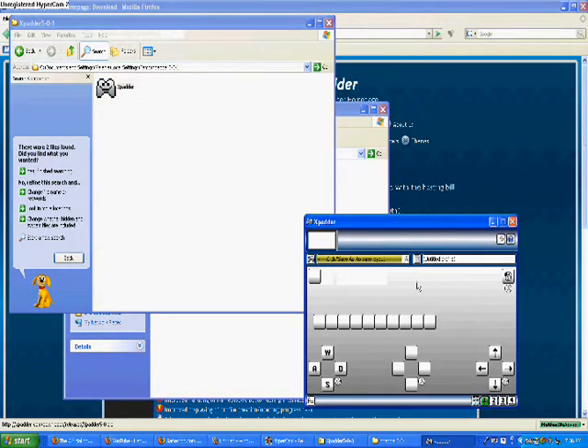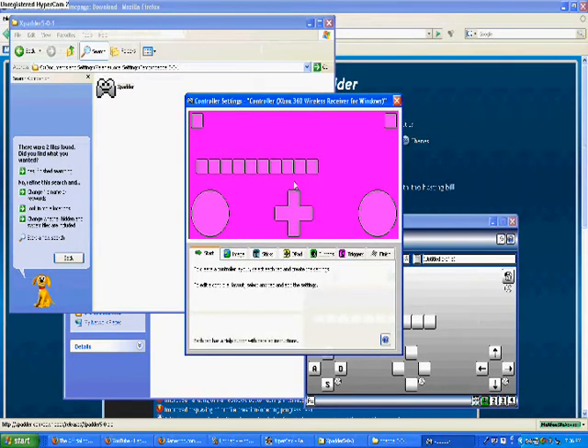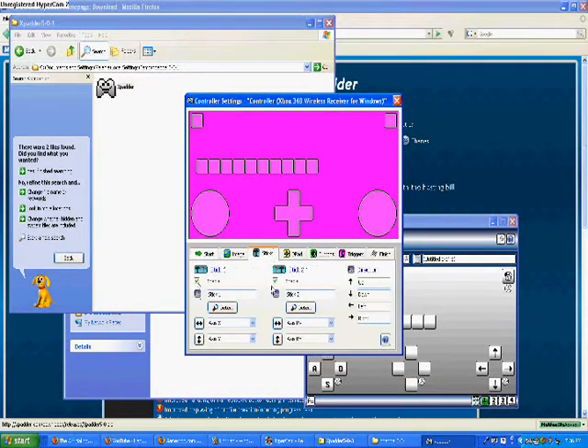Go ahead and open that up, and make sure you have your controller connected before you do this or it will not work. You're going to need to click this wrench right here. And this is what it's going to look like after you have it configured completely — you're going to have all these buttons right here.